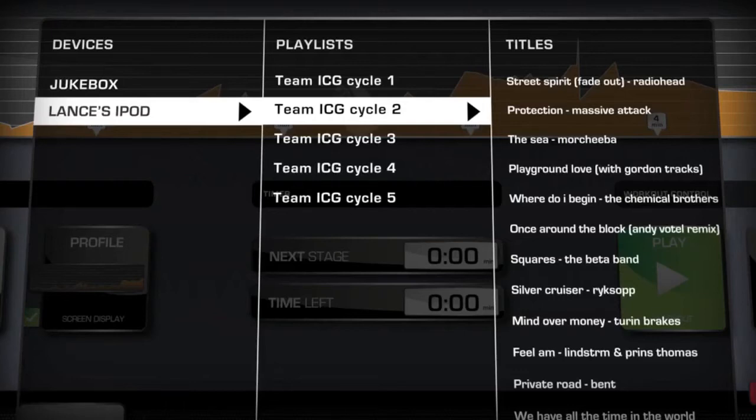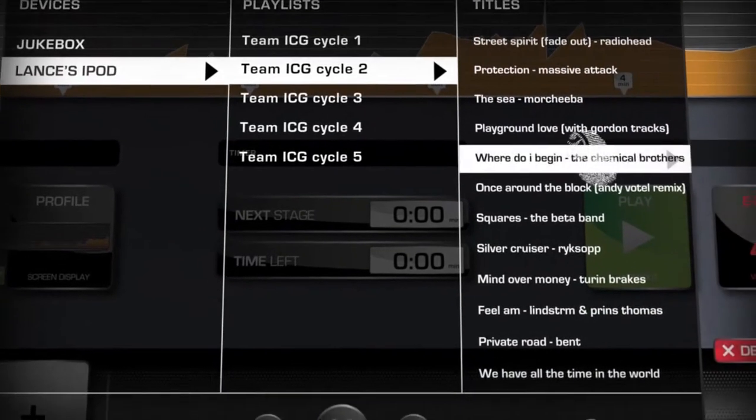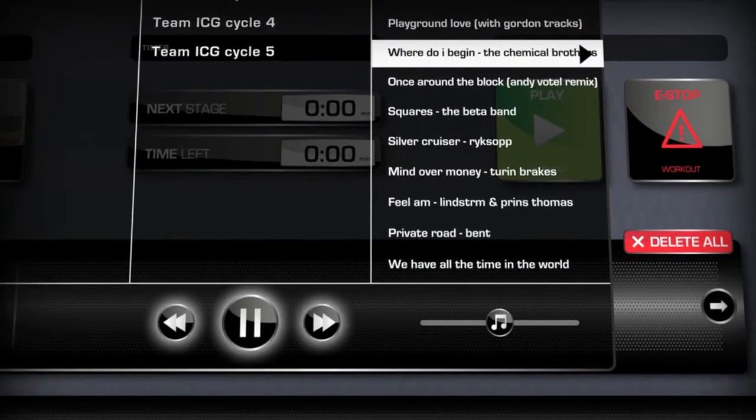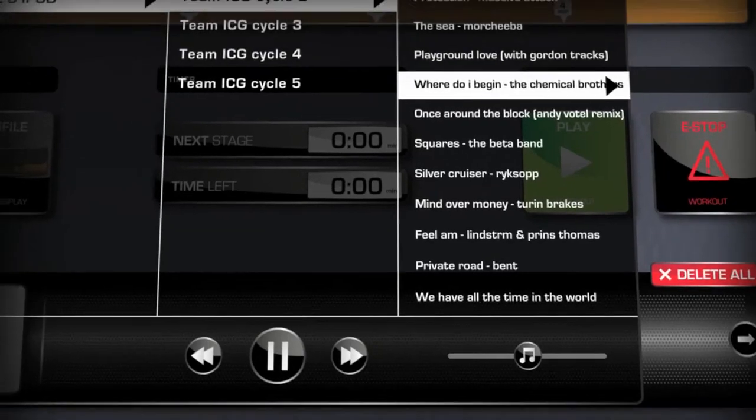Now you're free to scroll your song titles by swiping the screen up and down. Touch a title to play it. You can pause and skip songs using the buttons. Your volume slider will control your music only if it is played through a stereo system — your master volume settings on the stereo amplifier will dictate how loud your music can be.